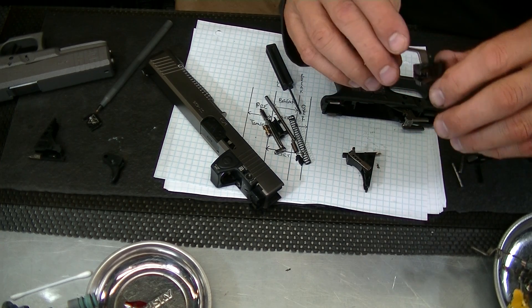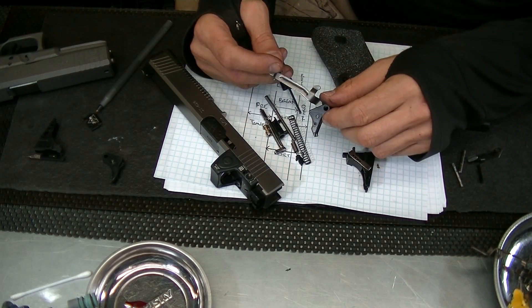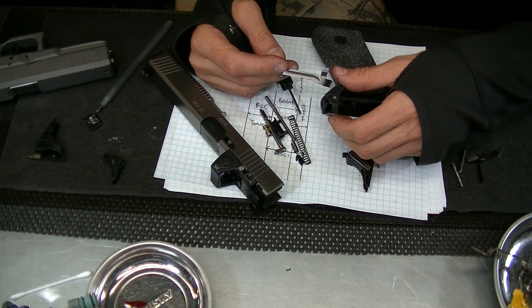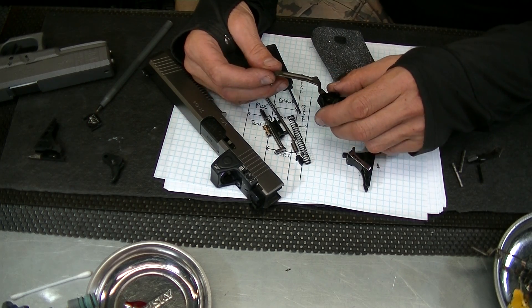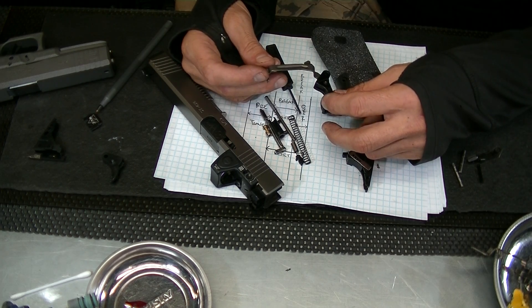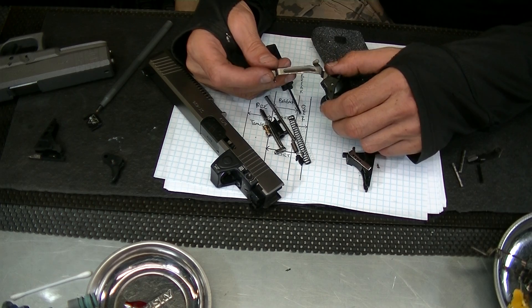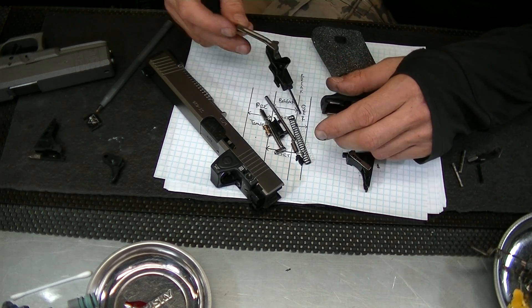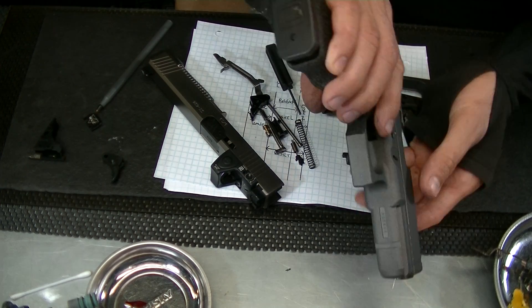I had to take the trigger shoe apart because I needed to get the safety out, since I have to modify the safety to get this trigger to behave the way I discussed with my client. Basically he wants a little pre-travel, a quick break, no over-travel, and a short palpable tactile reset.